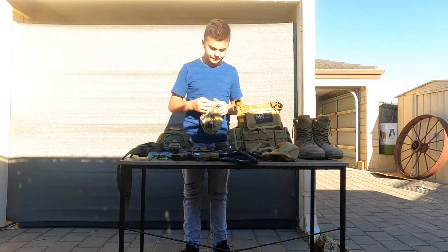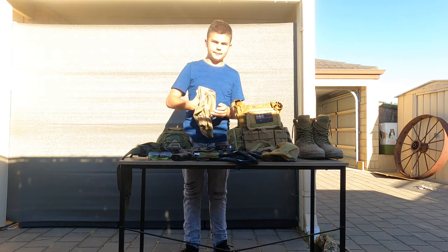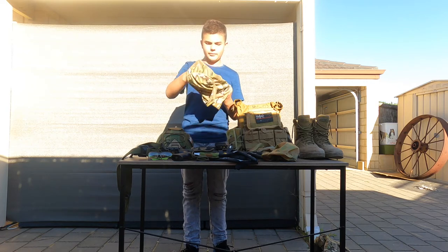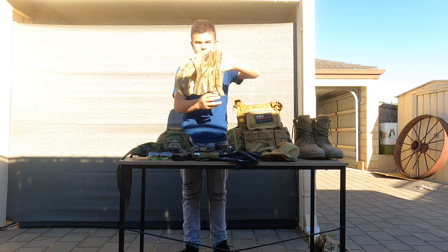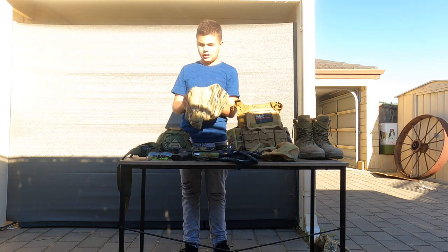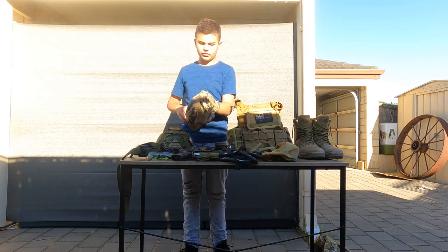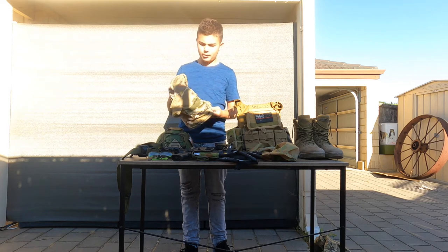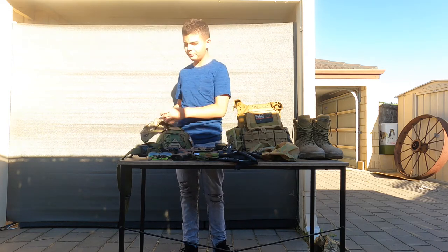Next we have my multi-cam face mask. It's a hooded mask, so that means it wraps around the entire head. Great ventilation on this one. It is a bit loose later in the day once you sweat, but apart from that I would recommend buying one of them.